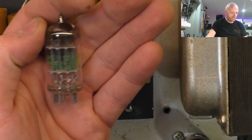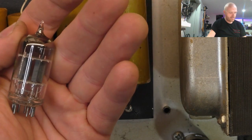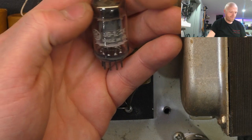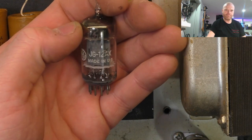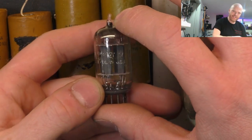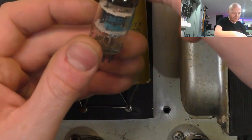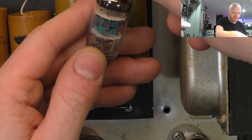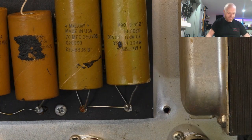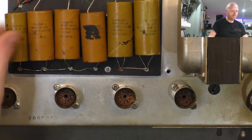For V1 we've got a Sylvania 12AX7 with a date code I can't quite make out. V2 has a General Electric 12AX7. There's another GE 12AX7 you can see - a bit faded. This looks like a JAN Phillips 12AT7 for the phase inverter. Again, if they're still decent we'll reuse them - we'll clean the sockets and we're not going to throw them out if they're still good, especially in the current climate.